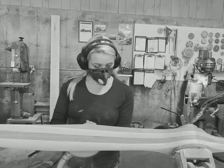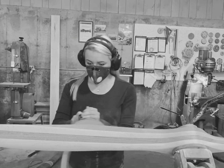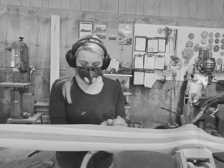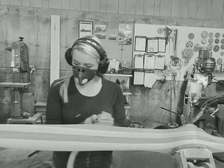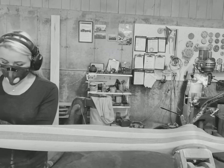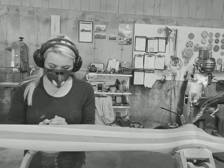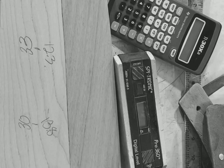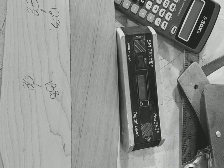Sometimes it'll take three minutes of sanding, sometimes ten minutes. I won't sand all the material off the bottom part — I'll sand up on top across the complete blade, but I'll put a little extra pressure on the bottom of my palm to take just a little bit more off that bottom part. Then I go back and check the pitch to make sure I'm right on.